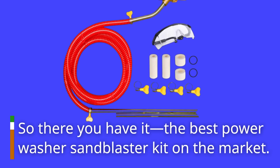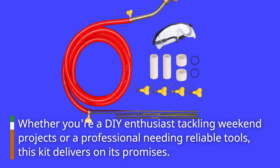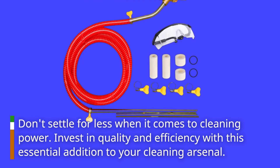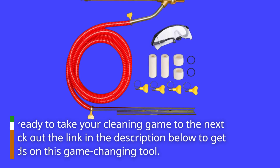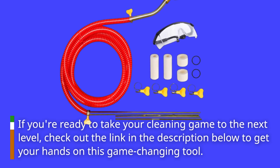So there you have it — the best power washer sandblaster kit on the market. Whether you're a DIY enthusiast tackling weekend projects or a professional needing reliable tools, this kit delivers on its promises. Don't settle for less when it comes to cleaning power. Invest in quality and efficiency with this essential addition to your cleaning arsenal. If you're ready to take your cleaning game to the next level, check out the link in the description below to get your hands on this game-changing tool.